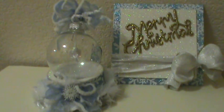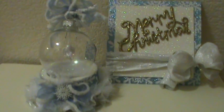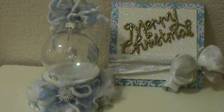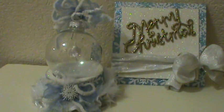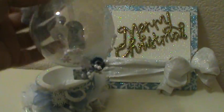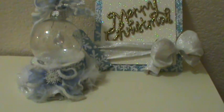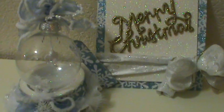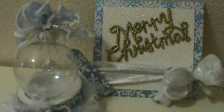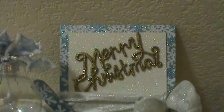Good morning everybody, I just wanted to share a project I completed — it's a Christmas ornament and a card for a swap that I'm in. I got this ornament from Michaels for $1.69, probably a little cheaper because I had a coupon — I think 25% off. I used the ornament and for my card and the ornament holder I used some snowflakes specialty paper.